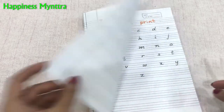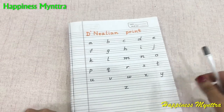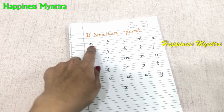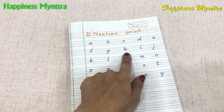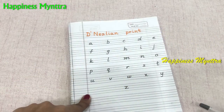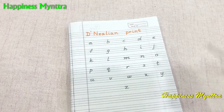After this we have the D'Nealian print writing. It is slightly different from the previous one in the sense that here each letter has a tail where required — not all of them, since a letter like a book shape cannot have a tail, but most letters where possible will have a tail. This is a mix between the pure print and cursive.